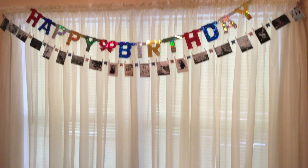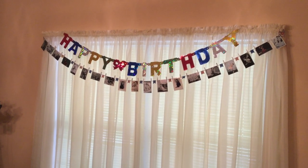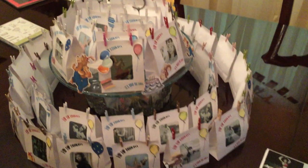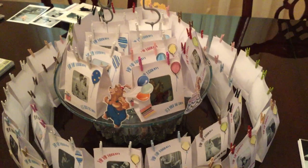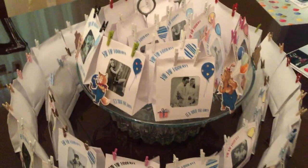Every image on the banner is different and between each image is a piece of designer series paper. I'd like to show you the materials I used to create this project, and I also want to show you what I'm doing for the kids' party favors, which are a little different.